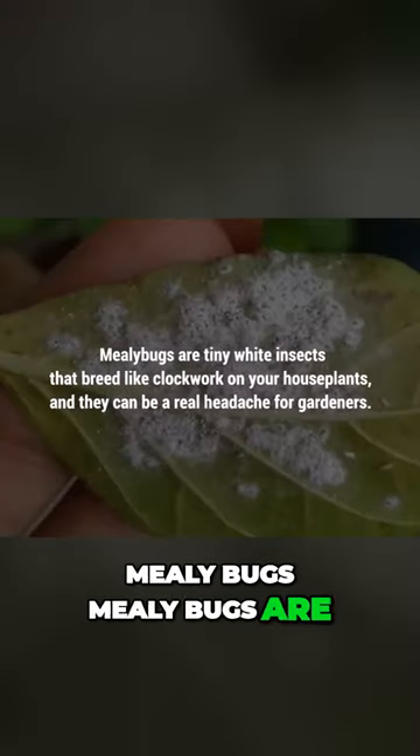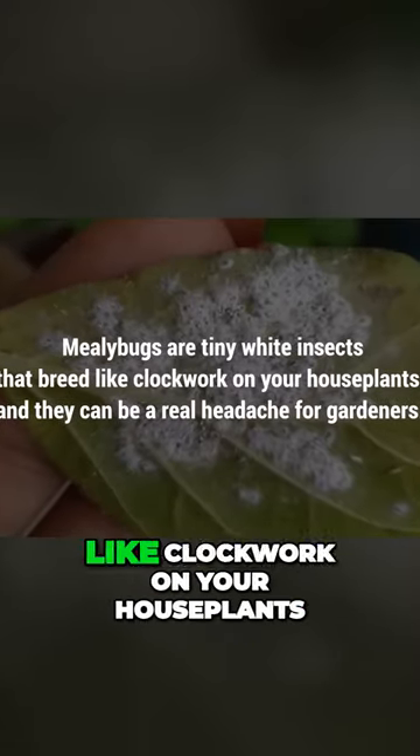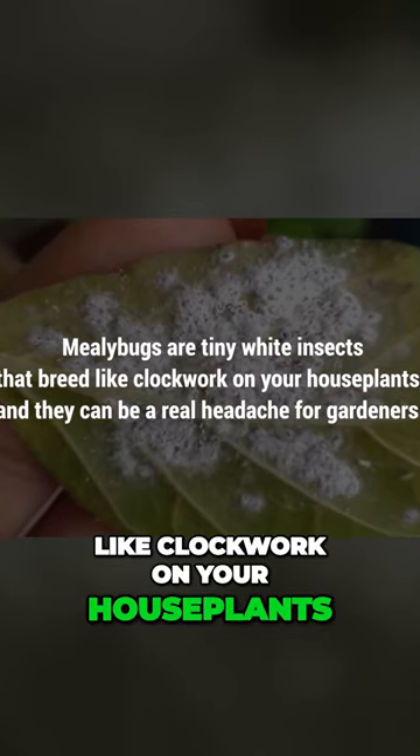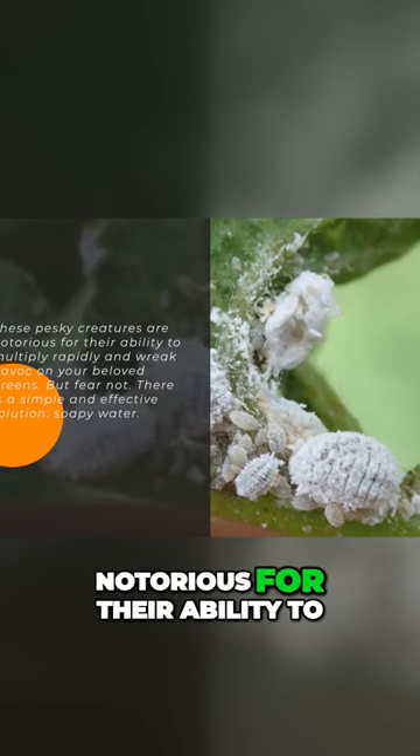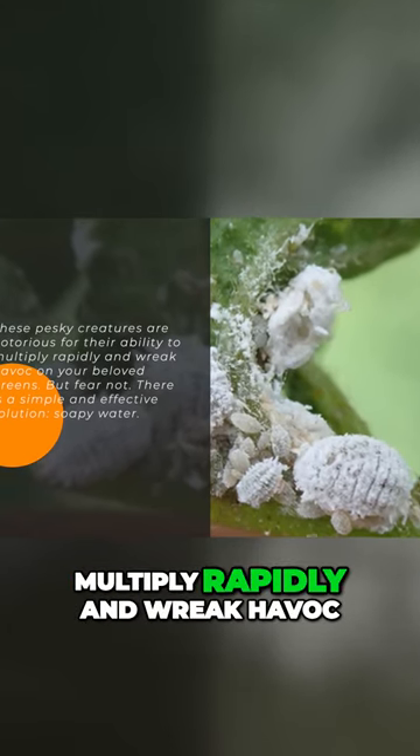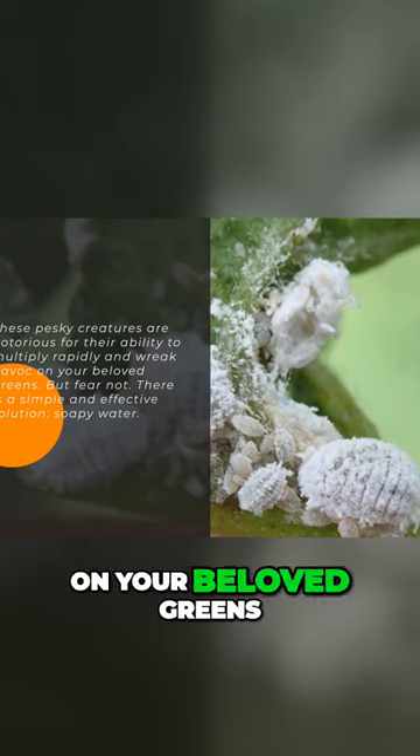Mealybugs are tiny white insects that breed like clockwork on your houseplants, and they can be a real headache for gardeners. These pesky creatures are notorious for their ability to multiply rapidly and wreak havoc on your beloved greens.